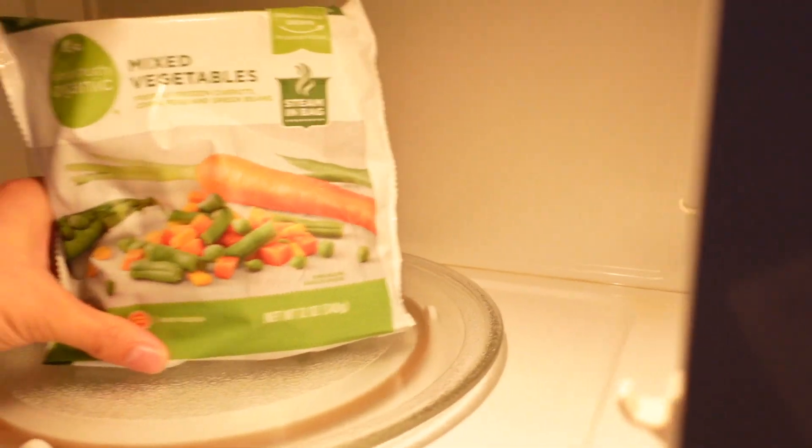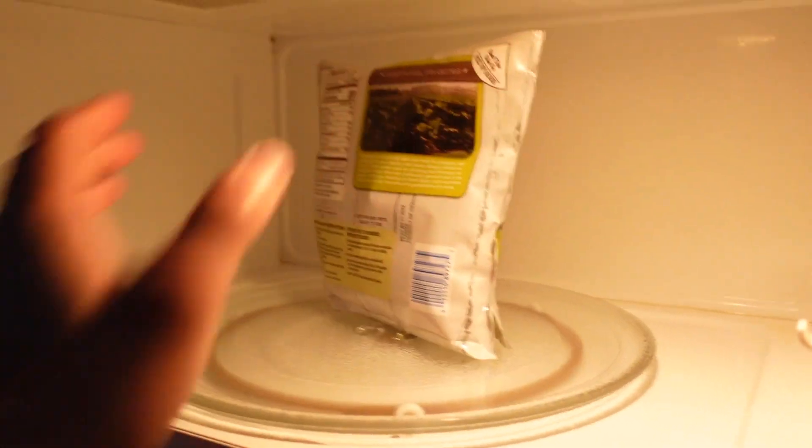Go ahead and set the onions aside to cool off. Then let's prep our vegetables. I did about half the recommended steaming time in the bag — about four minutes for each bag of vegetables. I did peas and carrots and also cauliflower, and then set all that aside.